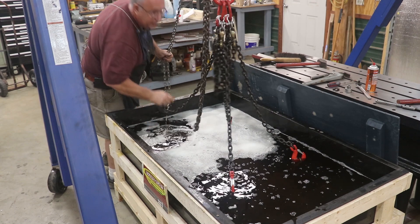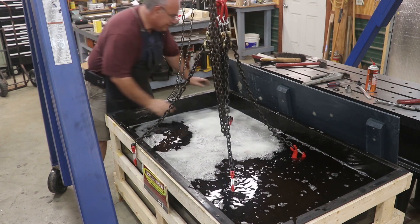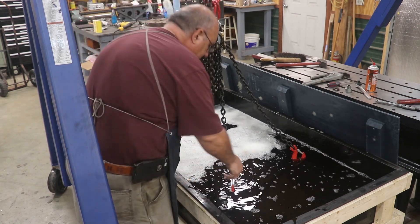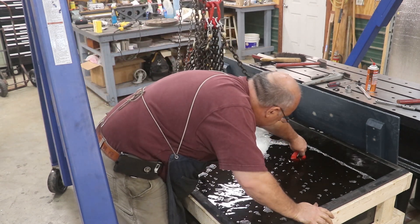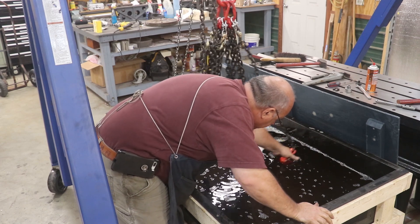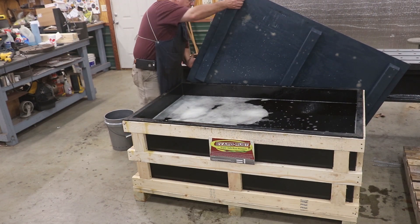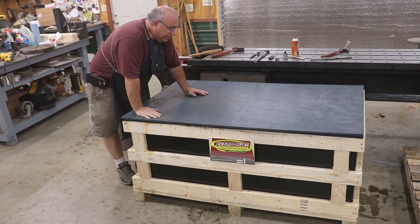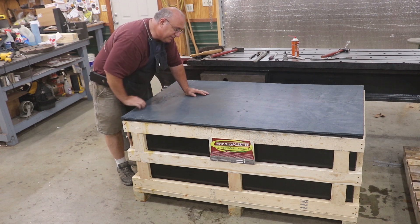This evapo-rust is safe to handle — don't have to worry about it hurting your hands. We're going to put the lid back on this and let it sit and do its stuff. I'll probably take a peek at it tomorrow — let it cook overnight. We may leave it in here for a couple of days, just depending on how bad it is when we pull it back out.